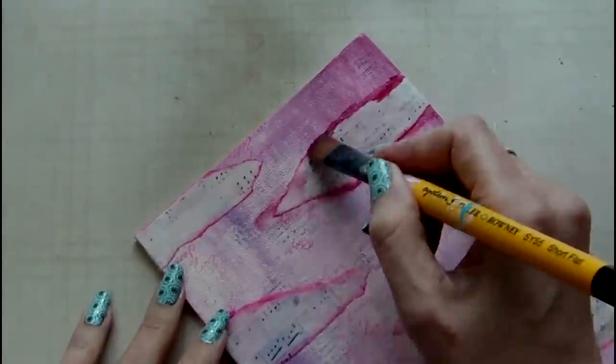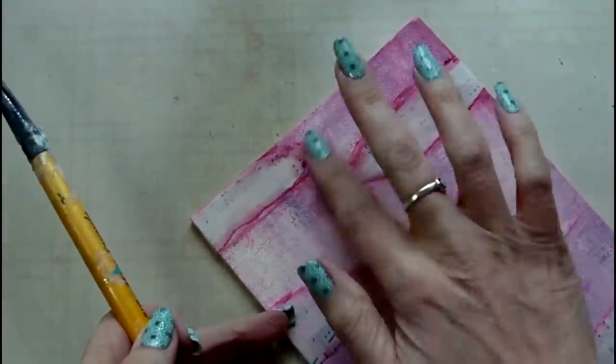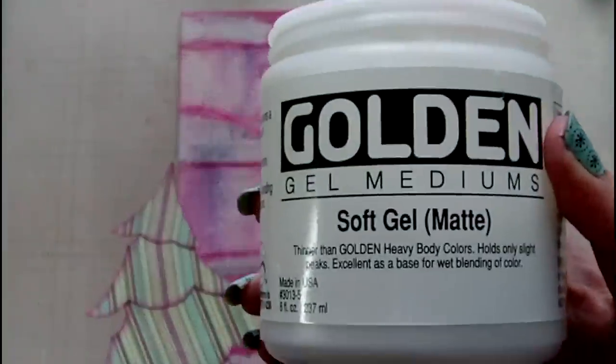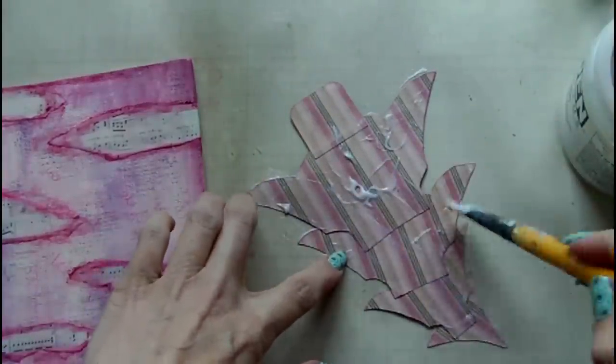It did lighten the archival ink a little bit and I wanted some more depth around the edges of that paper, so I'm just taking the cranberry wine Americana paint that I used on the background at the start and going around some areas to deepen the color. And now I'm ready to attach my Christmas tree — I've chosen some soft gel matte medium by Golden to attach this to my canvas.